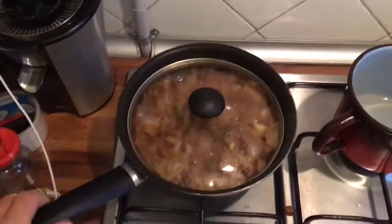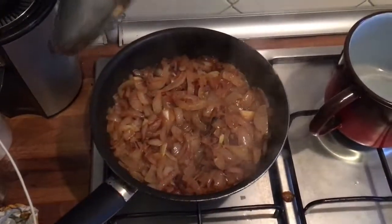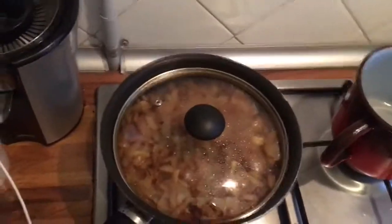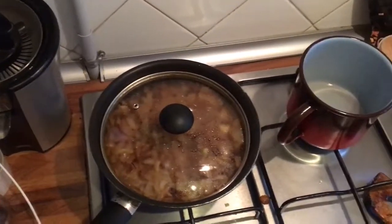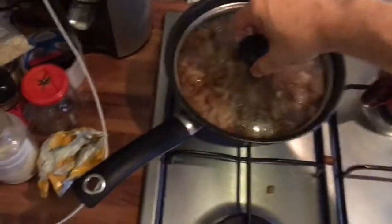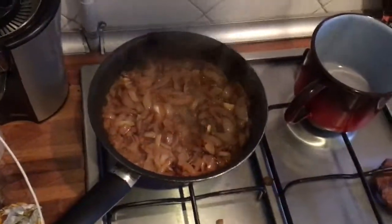Also, when caramelizing the onion, if it gets too dry I do like I did the other day with the chicken — I add some water. You can see it's very very moist and I raise the temperature so I let the water almost boil them apart. I like the caramelized onion when it becomes almost like a puree — very dark, very sweet, very mushy and very flavorful. The water helps with that because without water you tend to burn it instead. So I add in some water and just let them get really soft.